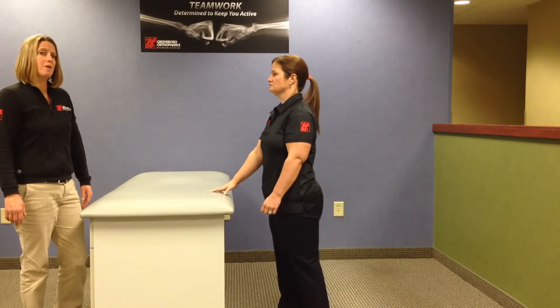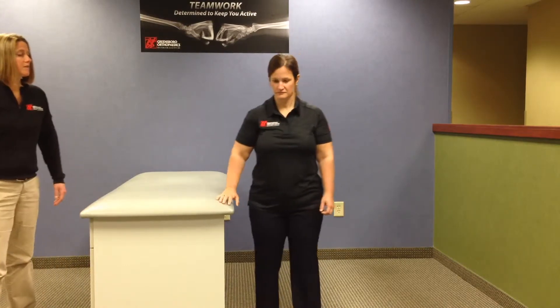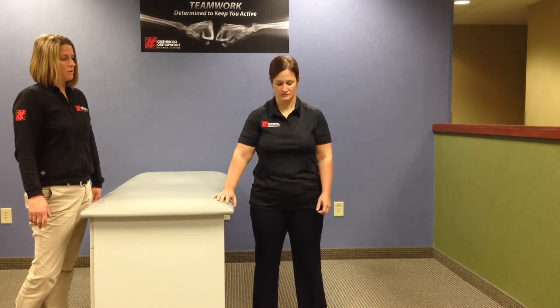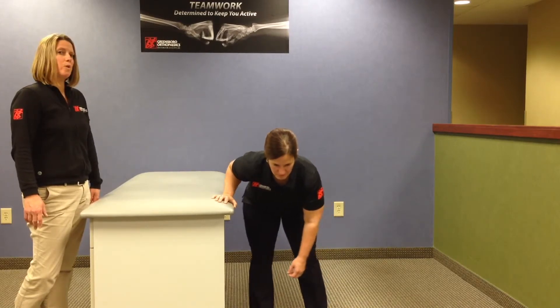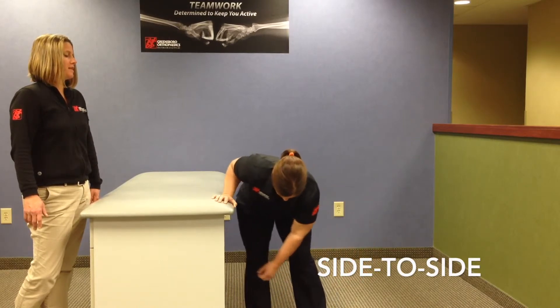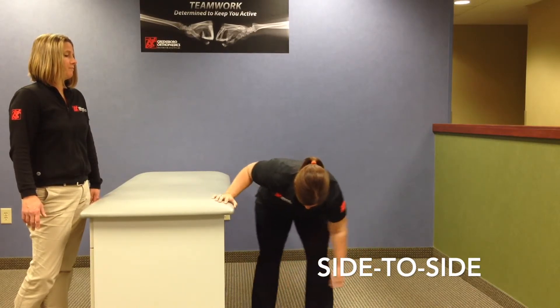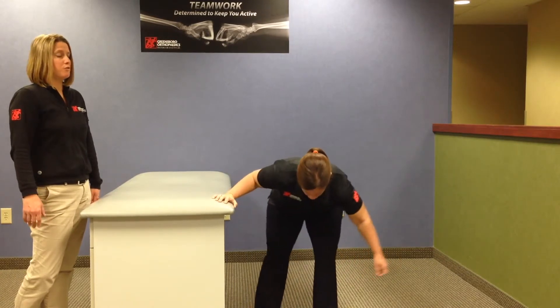The other direction we want to do is left to right, or side-to-side pendulums. Again, still supporting with the good arm on the table or back of the sofa, the surgical arm — the left shoulder in this case — will be hanging down in a relaxed position, and then she'll begin to shift her weight right to left through her legs to begin to create momentum in that left shoulder. Again, if there's any pain, just check your position and your form.